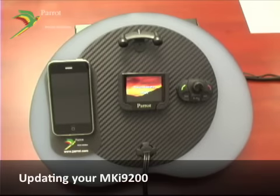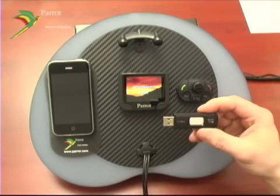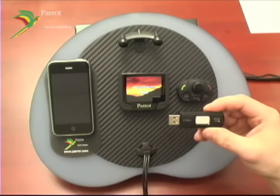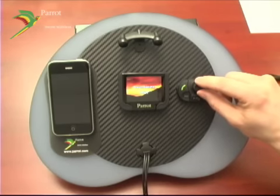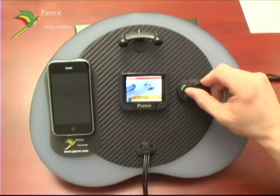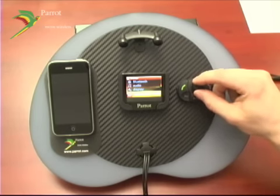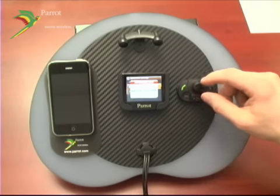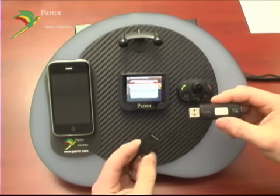To update, download the Parrot software update tool from www.parrot.com and follow the on-screen directions. It will ask you to insert a USB flash drive, upload the software onto the drive, and direct you to install it onto your MKI 9200. To do so, bring up your menu, navigate to Settings, go to Advanced Settings, and select Update. At this point, the device is going to wait for an update file. Using your USB flash drive, connect it to your USB cable on the music device.